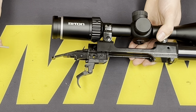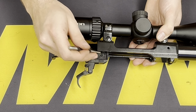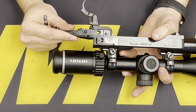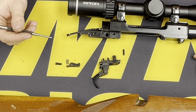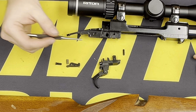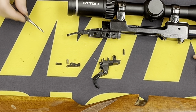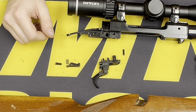To remove the factory trigger, we're going to use a one-eighth punch to remove the front roll pin from the right side of the housing to the left. Once that one is removed, we can go ahead and remove the rear sear pin from the left side, pushing it out to the right. The components removed will be: the front roll pin, trigger assembly, rear pin, spring, and sear. The sear will be reused. The spring — make sure you do not reinstall it when installing the Timney trigger.